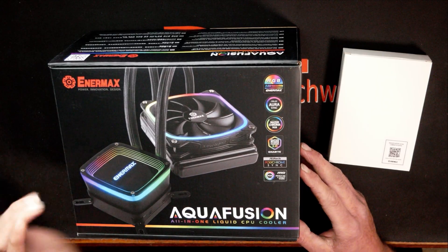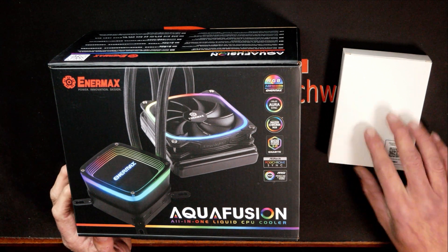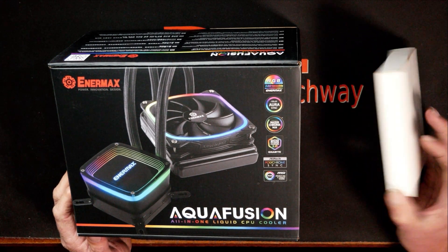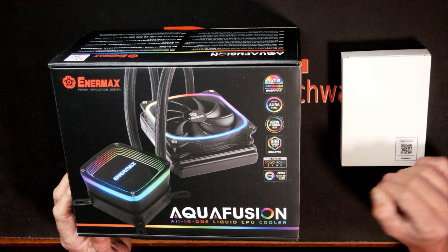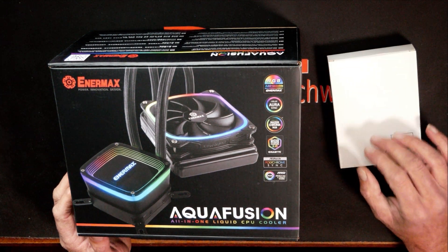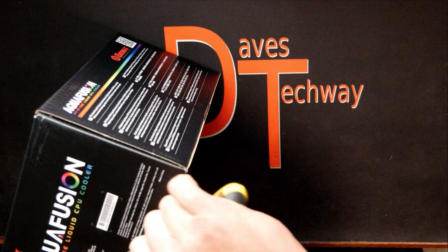Here we go — we have the Intermax AquaFusion All-in-One 120mm CPU Cooler, taking it out of the box. When I ordered this, I got a little surprise: it actually shipped with the mounting bracket for the LGA 1700, which is used for Alder Lake systems. I think it's pretty cool that they added this — you don't have to contact them to get the bracket for LGA 1700 if you're going to do an Alder Lake build.